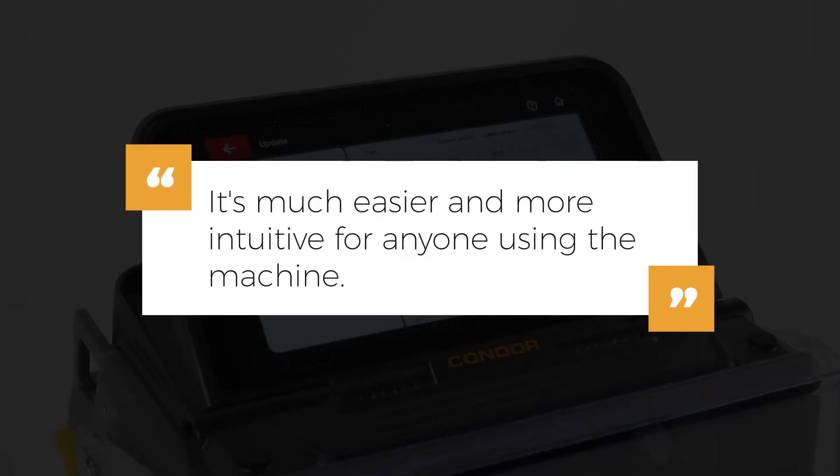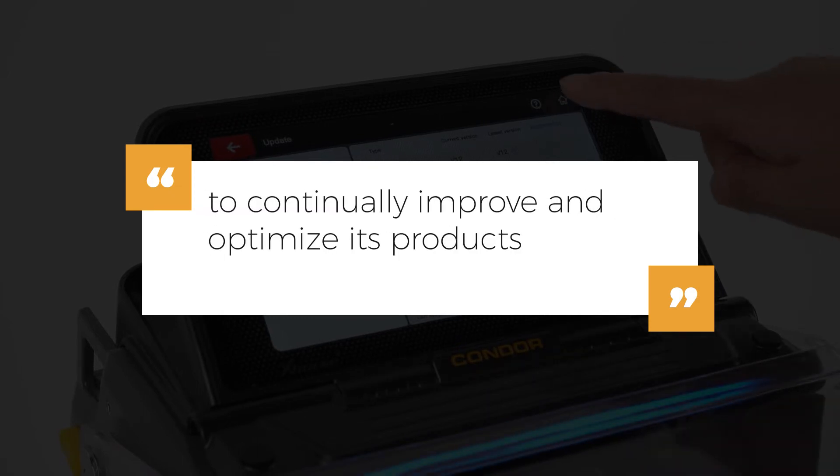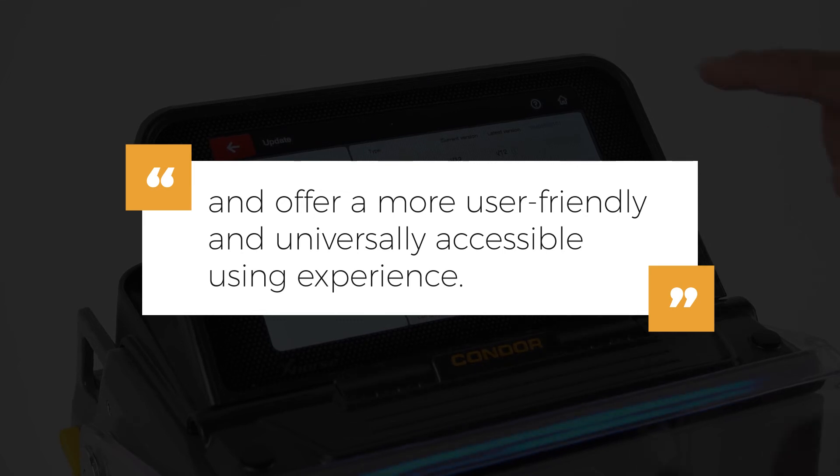It's much easier and more intuitive for anyone using the machine. That is what XeR is striving for — to continually improve and optimize these products and offer a more user-friendly and universally accessible user experience.